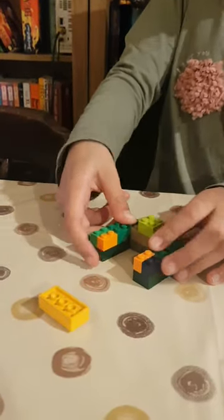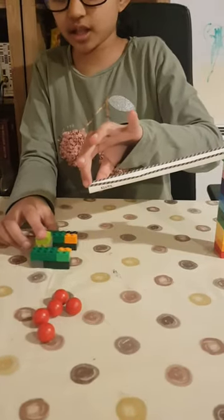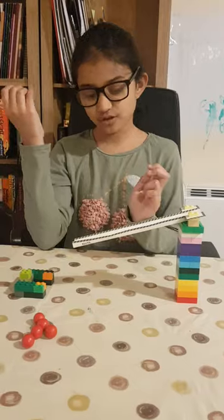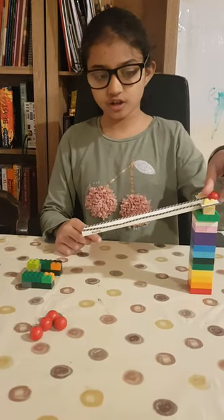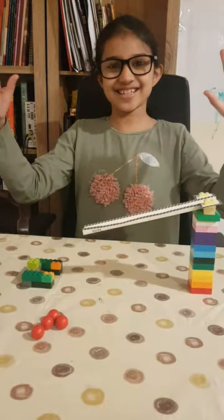Then you place your basket where you think the ball will fall and try it out. You can get as many small balls as you like and keep going, or you can use one ball and repeat it. And that is how it's done.